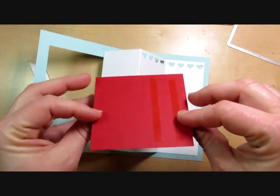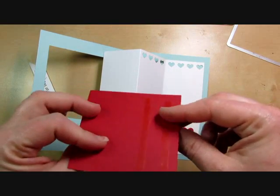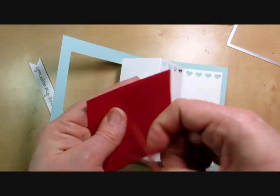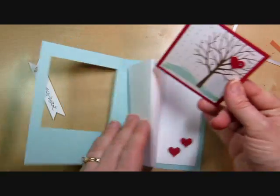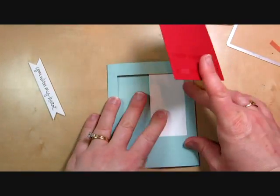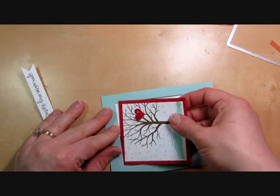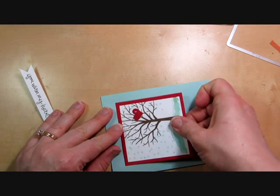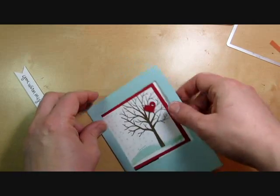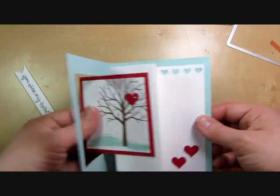Then on the square piece, I put sticky strip on the right side — when you flip it, you want to make sure the other part is going to hang out. I've got two pieces of sticky strip. I like the sticky strip because it's a nice strong adhesive and I know the card won't fall apart. I'm going to go ahead and close the card, then just line up the square right in the window. And it sticks to that little springy part — so easy!